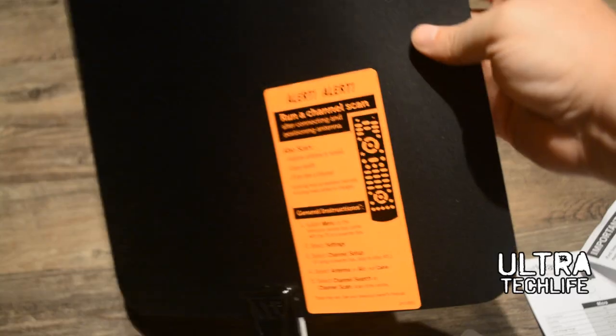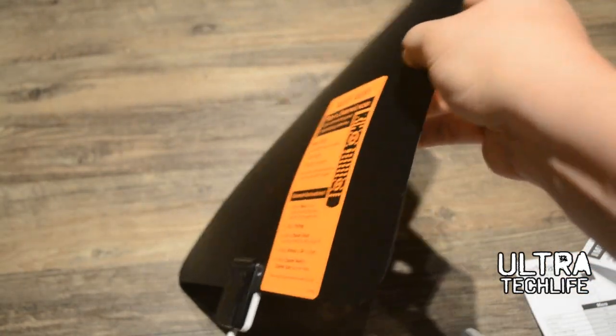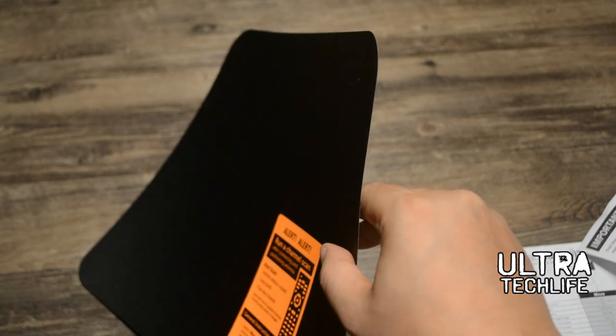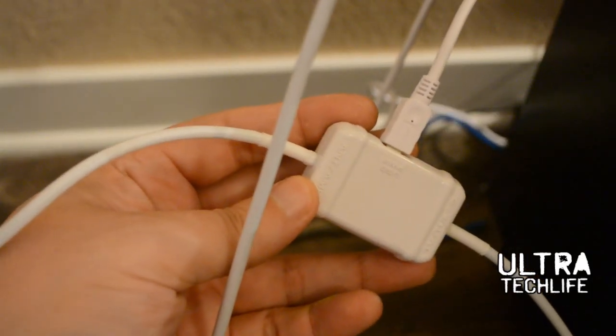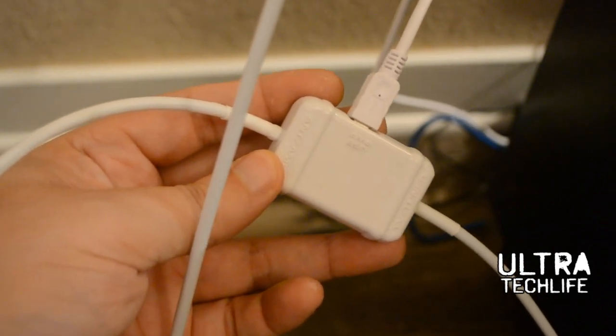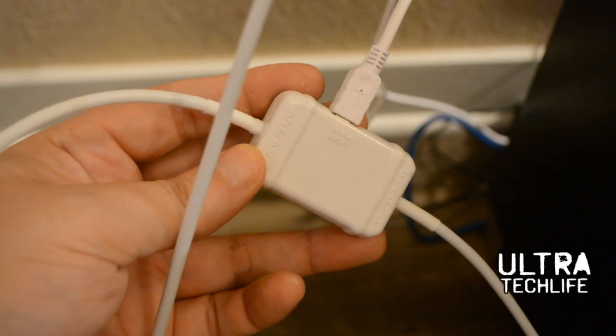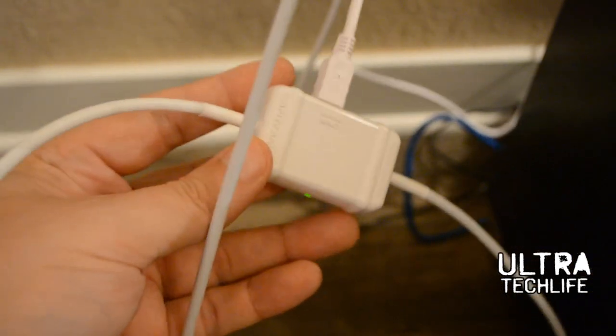Make sure you have this plugged into the amplifier so the amplification circuit is working when you do an auto program scan. You can see how thin this antenna is — it's about 12 by 13 inches, very small. We made sure the amplifier is plugged in, running straight into the wall, and you'll see a little green LED indicator showing that power is going to it.